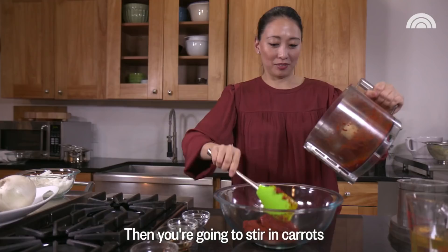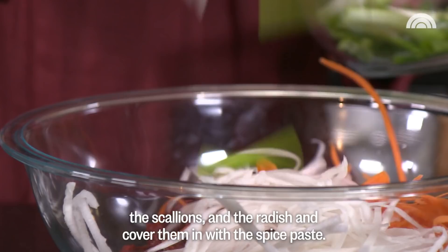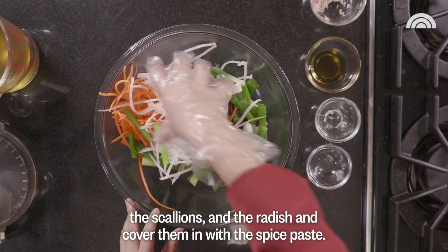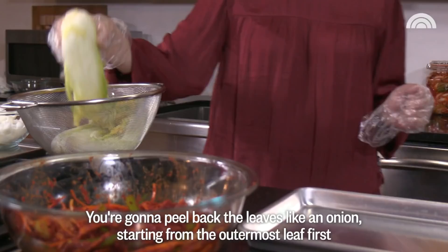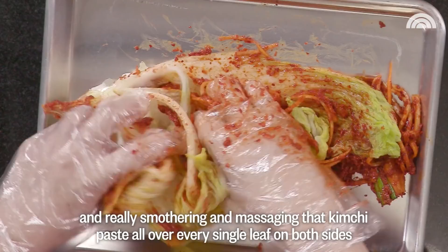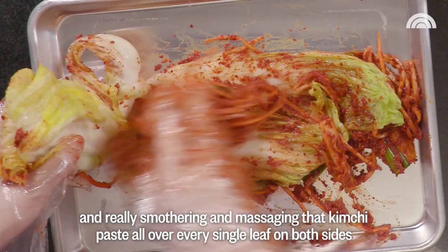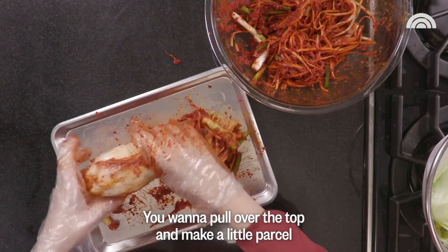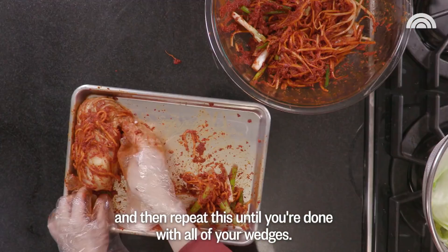Then you're going to stir in carrots, the scallions and radish and cover them with the spice paste. Now you're going to spread this kimchi paste all over your brined cabbage. You're going to peel back the leaves like an onion starting from the outermost leaf first, really smothering and massaging that kimchi paste all over every single leaf on both sides, into the crevices and deep inside into the wedge, not missing any single inch of each cabbage leaf.